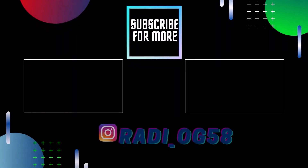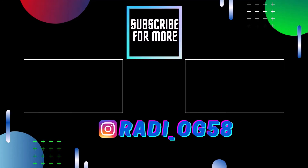Thank you for watching and feel free to enjoy my other videos, or subscribe and follow my Instagram page for future content.